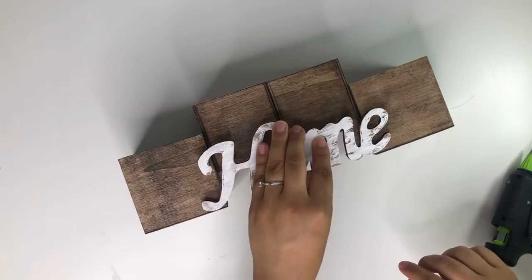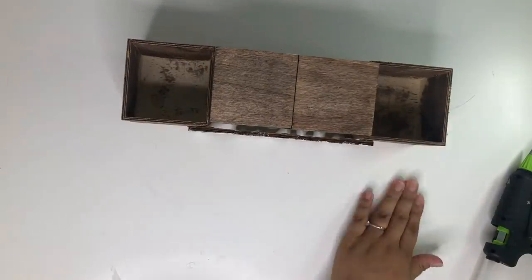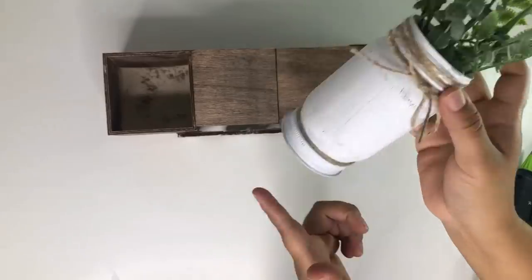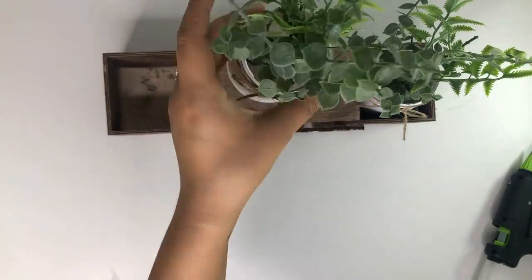The home sign was stained with the Waverly Antique Wax, but I painted it white and kind of dry brushed it because I wanted some of that brown to still peek through. Then I glued it to the front. To decorate it I used some little craft bottles that I got from Dollar Tree a while back and I painted them white. I did use these in some of my previous videos.